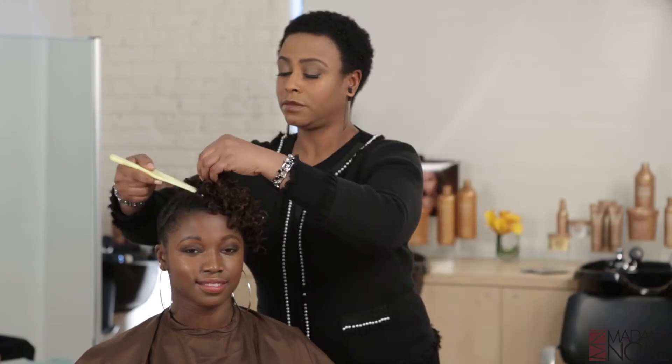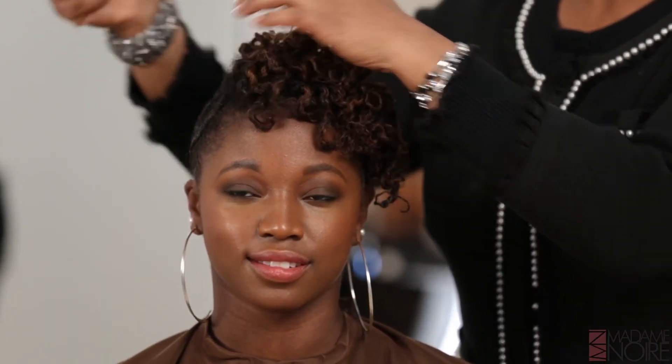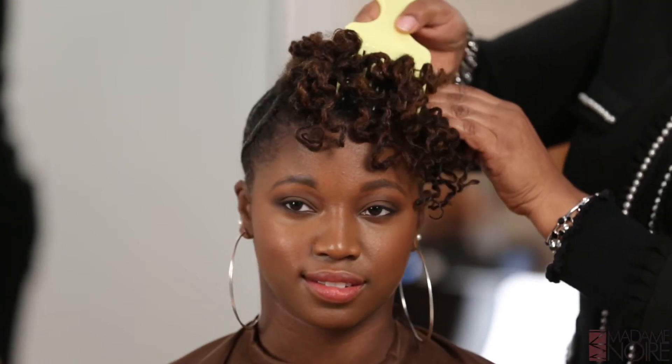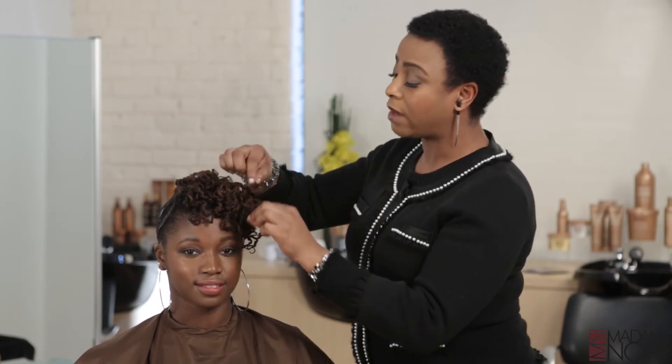What we're now going to do is — you might decide that you want a little more volume with your hair. And we're just going to go in and just lift. We're going to go inside, separate the hair and just gently lift.